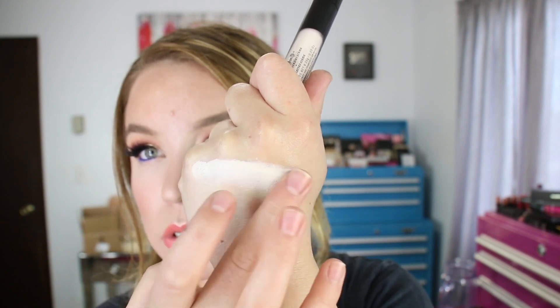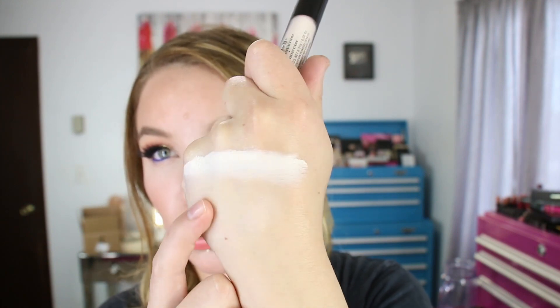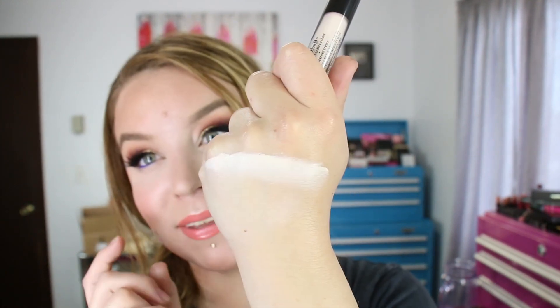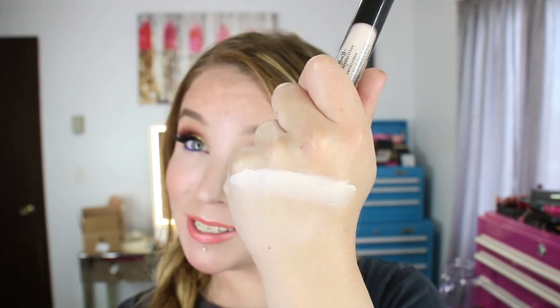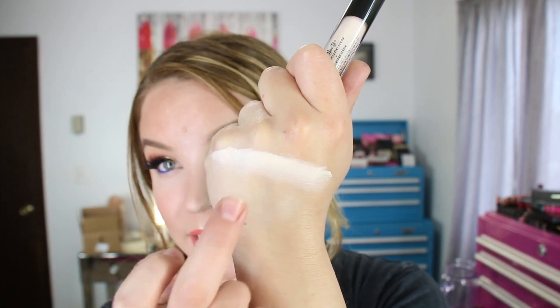It does cover — I only used this once. I mixed it with the Too Faced Born This Way concealer; ironically, the lightest shade in that concealer is a little bit on the deeper side, so I mixed this in and it blended out really nice. I did order what I think is shade L5, which should be coming either today or tomorrow, so I'm excited to use this as a standalone concealer. But this one here is just a little bit too light for right now.